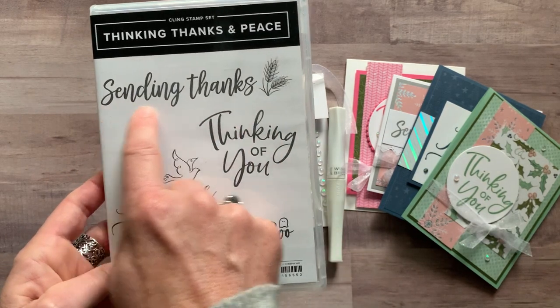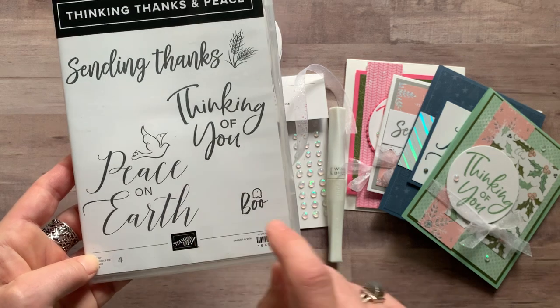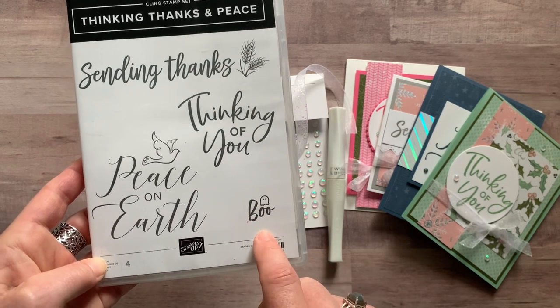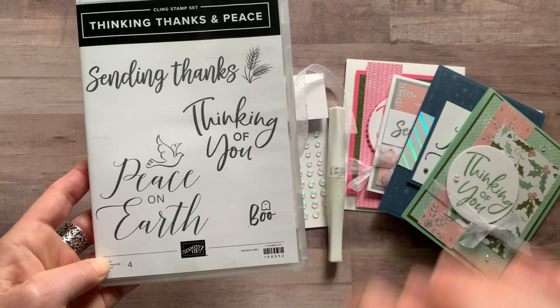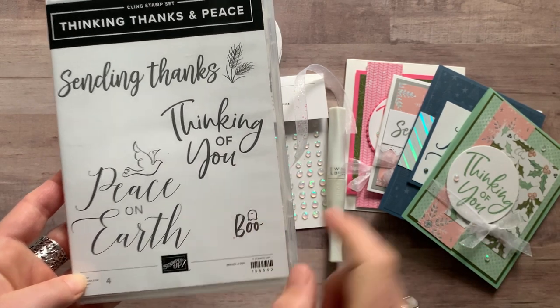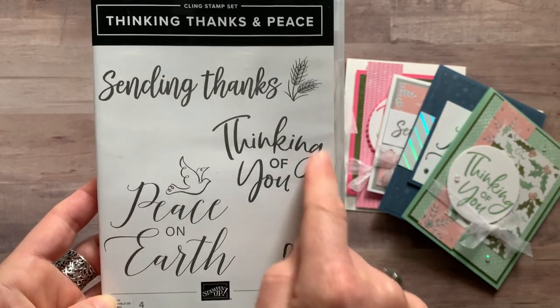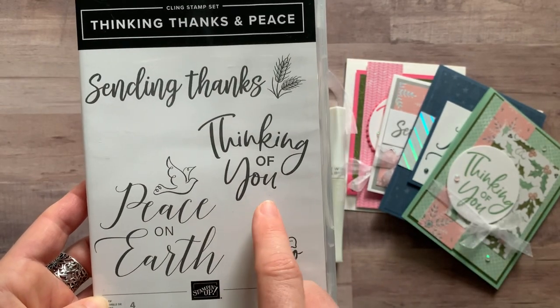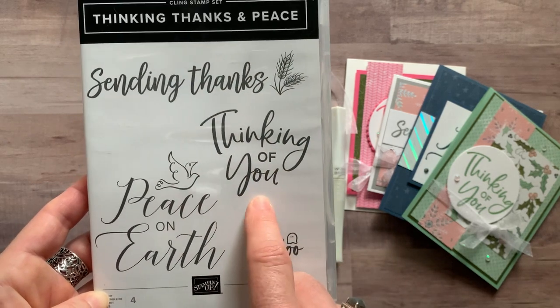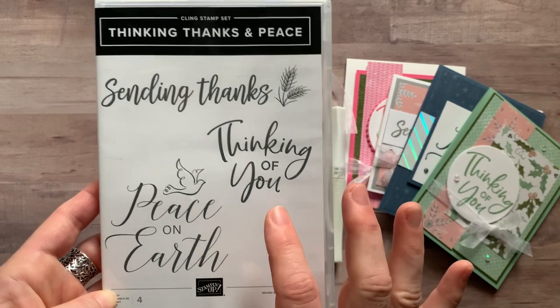So we have sentiments: Sending Thanks, Thinking of You, Peace on Earth, and the little Boo for Halloween. I actually did not use that sentiment on this class to go, but certainly you could use that — you can see the little ghost there and the Boo, so super cute. And then this is probably one of my most needed sentiments — Thinking of You — so I use that a couple of times on this class to go also.